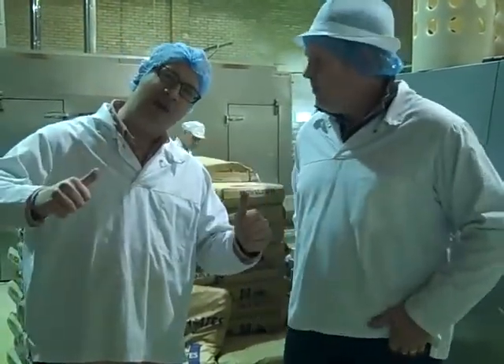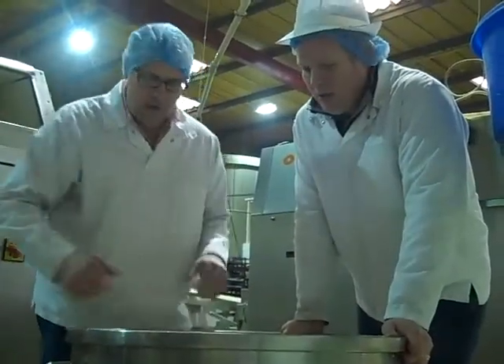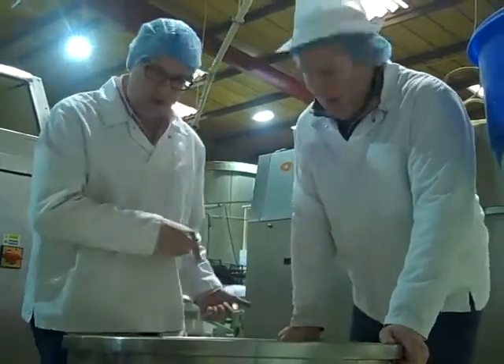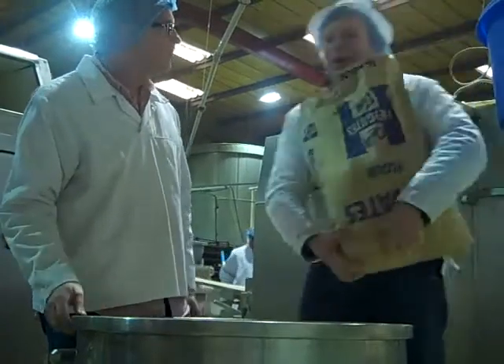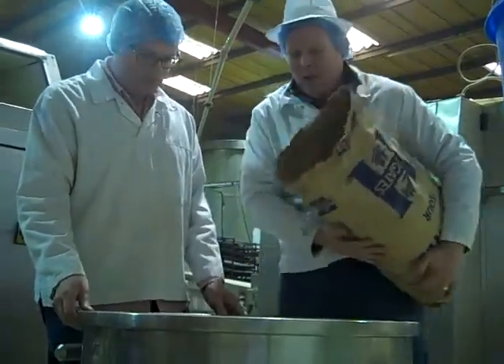Absolutely brilliant sourdough buns for handmade burgers. This is the mix for the handmade burger — we've got flour and water and everything else in there. Simon, what are we going to do now? We're going to add a little bit more flour. Where's the flour come from? It's a local supplier, a family business again. We've used them for many years and they make a first class product.